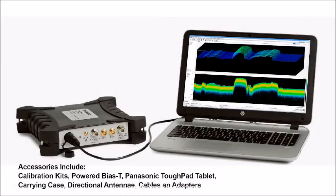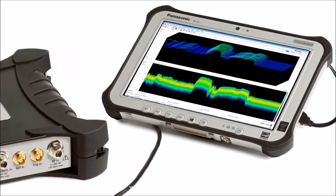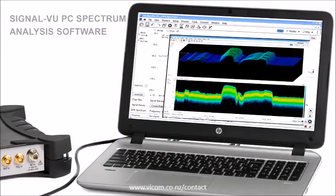The RSA500 works with your PC and Panasonic ToughPad, has a range of accessory options, and comes with powerful SignalView software, including 17 free common RF measurements.